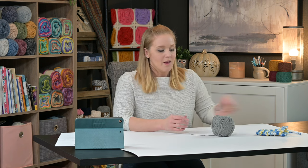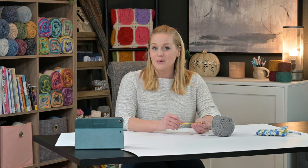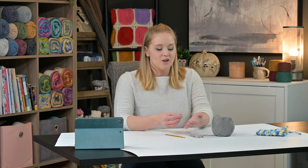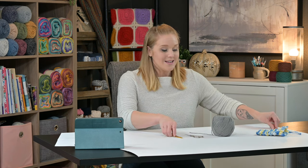This is a size four weight yarn. There are other 100% cotton yarns in three weight or two weight, but this is a four weight yarn. You'll also need a size H8 or 5mm crochet hook, a pair of scissors, and a yarn needle or tapestry needle to weave in your ends at the end of the project.